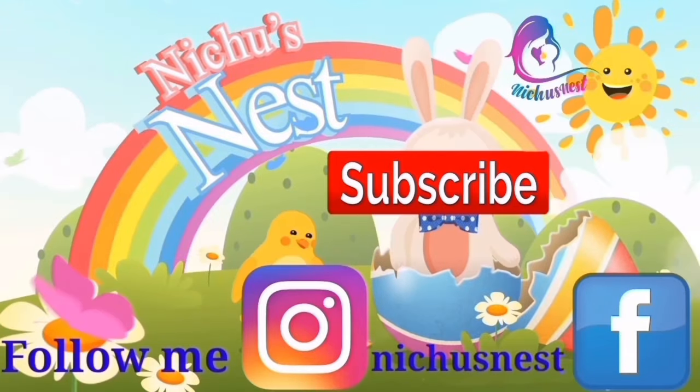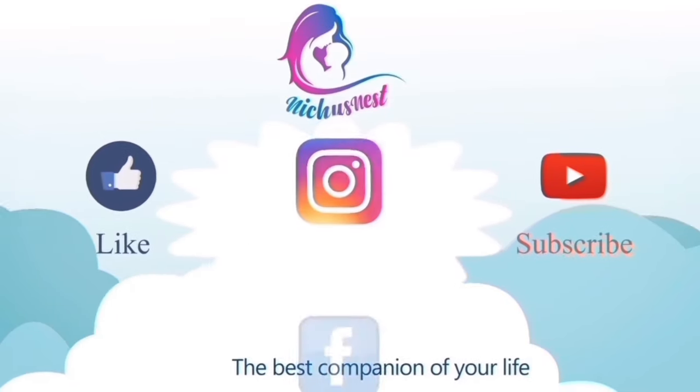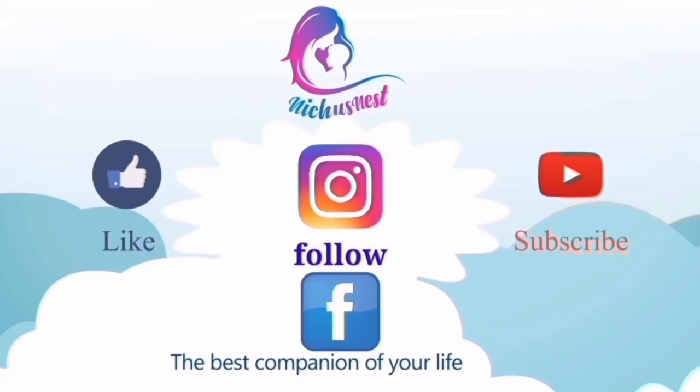If you have any questions, please give me a comment. Please comment on the video and share your thoughts. I will share my Instagram. Please like this channel, subscribe in this full video. Till then take care, Asalamualaikum warahmatullahi wabarakatuh.